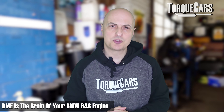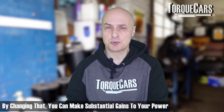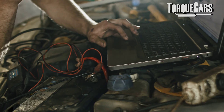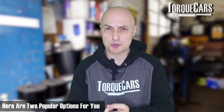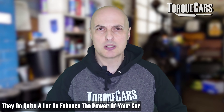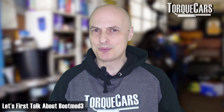The brain of your BMW B48 is the DME — the Digital Motor Electronic Unit — and that's really controlling everything in the engine. By changing that, you can make substantial gains to your power. The two popular tuning options are the BootMod3, also known as BM3, which is a complete remap where you can change all the parameters in the engine, and the Burger Tuning JB4. These two units do quite a lot to enhance the power of your car, but they're suitable for very different people with very different aspirations.